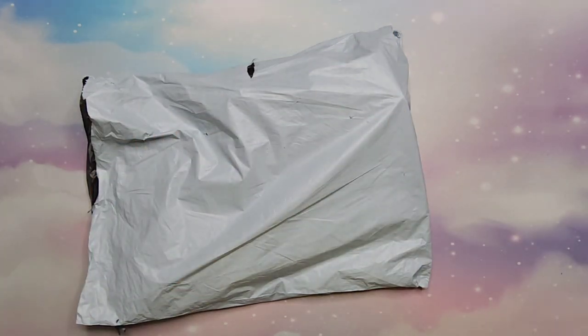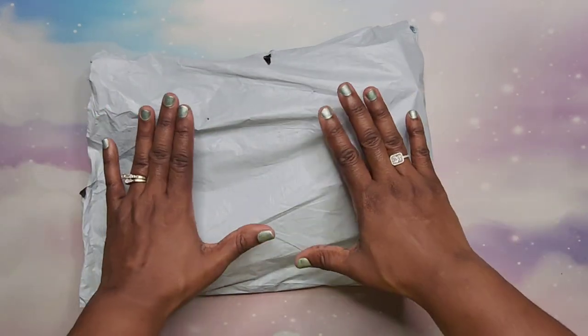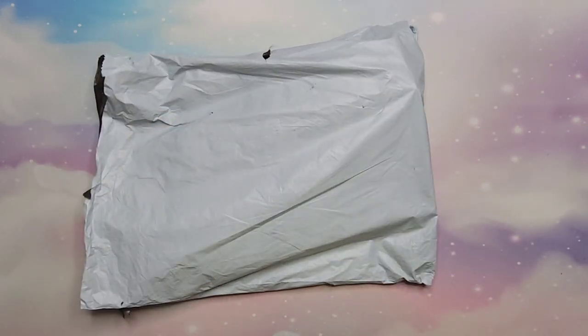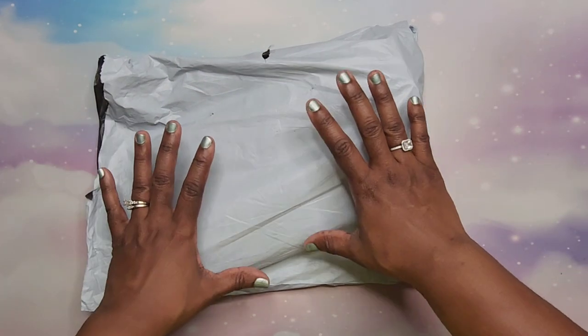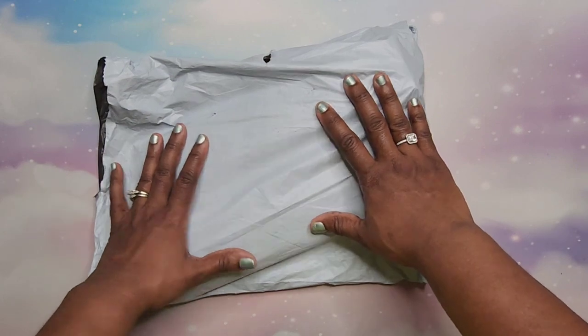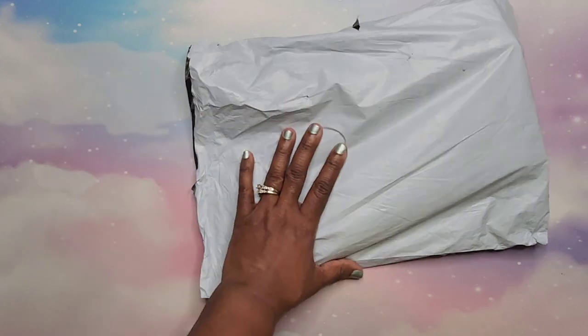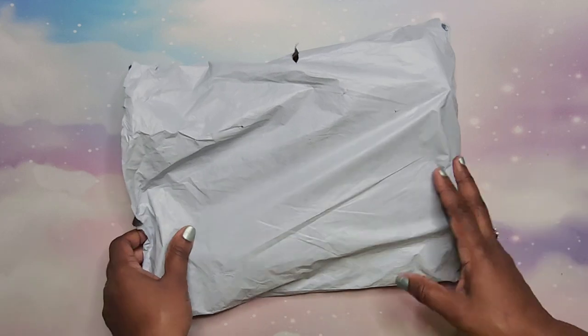Hey beautiful people, it's your girl T and I'm back! It's another unbagging — unbagging time! I received this package from Colorful DIY. My friends over there told me to pick some things out and I did, so I'll share those with you. Let's go ahead and get started. I did have to open this up to see what was in there, but I have not unrolled or taken anything out of packaging.